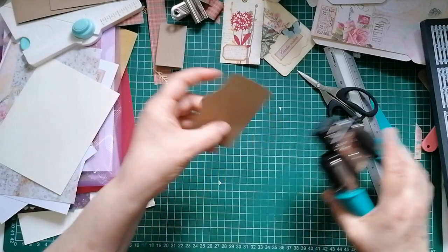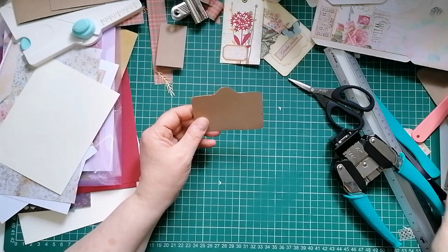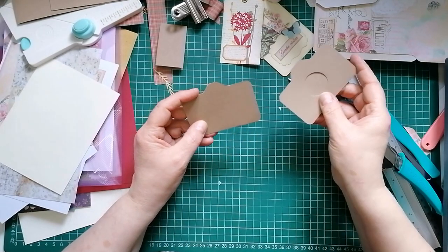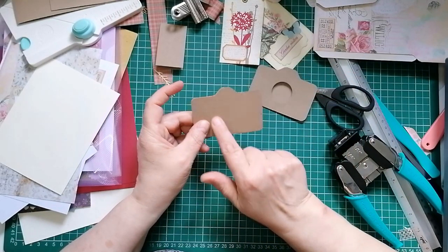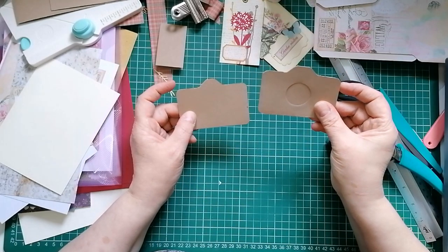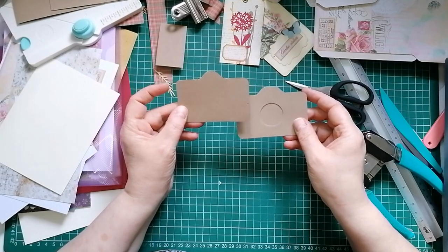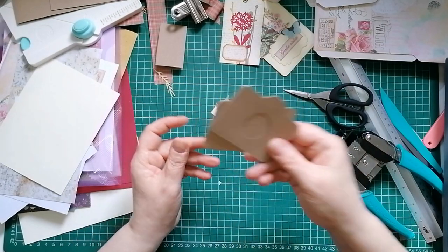There we go. If you look at my original camera I used a circular die to cut a hole out. The actual one I first saw - they didn't use a die, they cut a circle out in a different color and put it on the front, so that was my little alteration. You can do it either way. If you've got a circle punch - not all cameras have circular shutters, you could have a square one. Do anything you want.